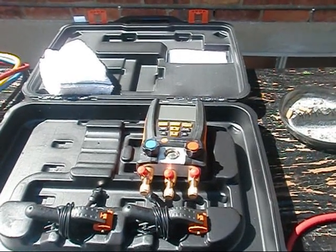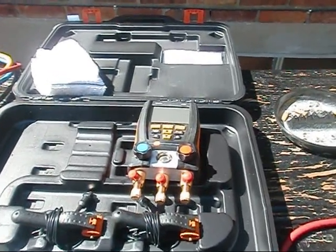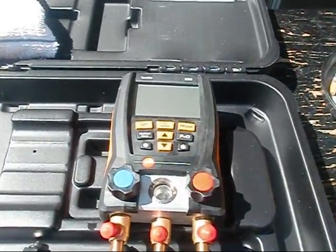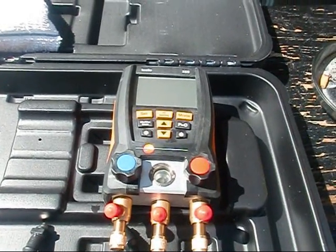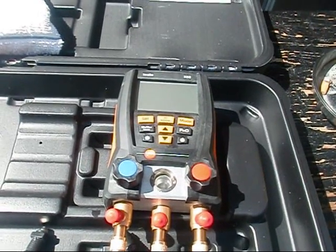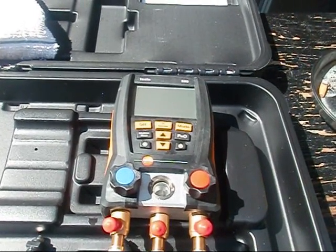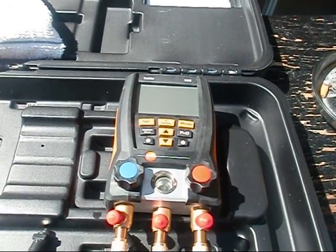Hey y'all. I figured I'd shoot a real quick video before I head over to Mike and Brenda's. I've been using my Testo 550 here on R22. I've been using it on my personal system just to try to figure out how the tool works and everything. It's an expensive piece of equipment and I want to make sure I'm doing stuff right.